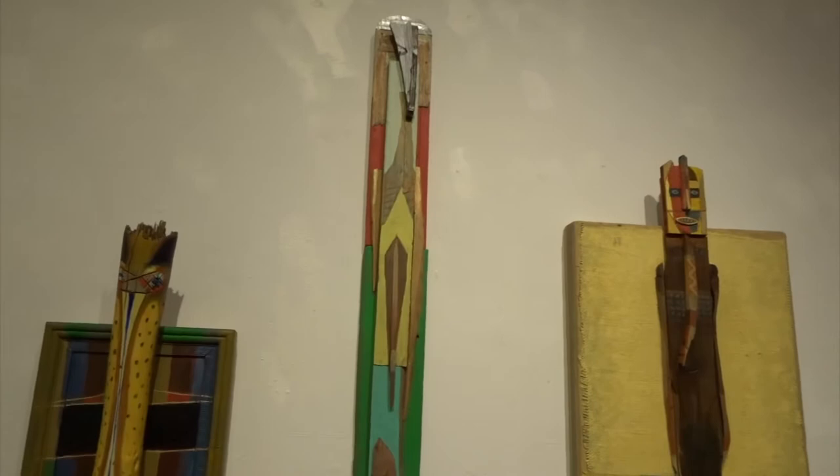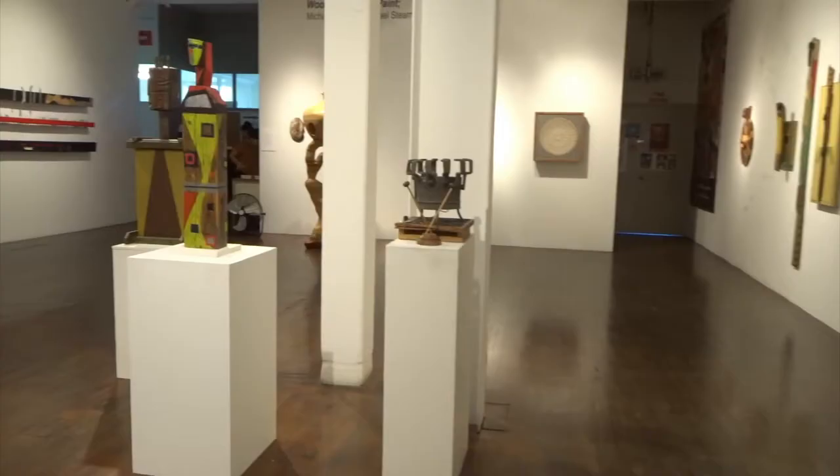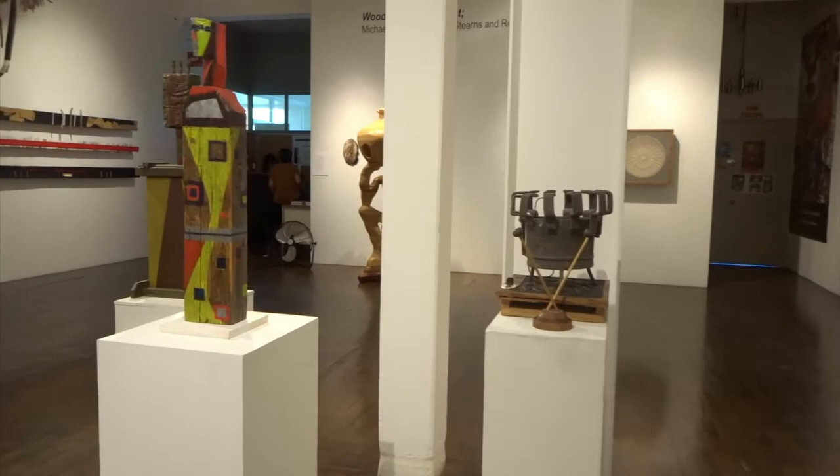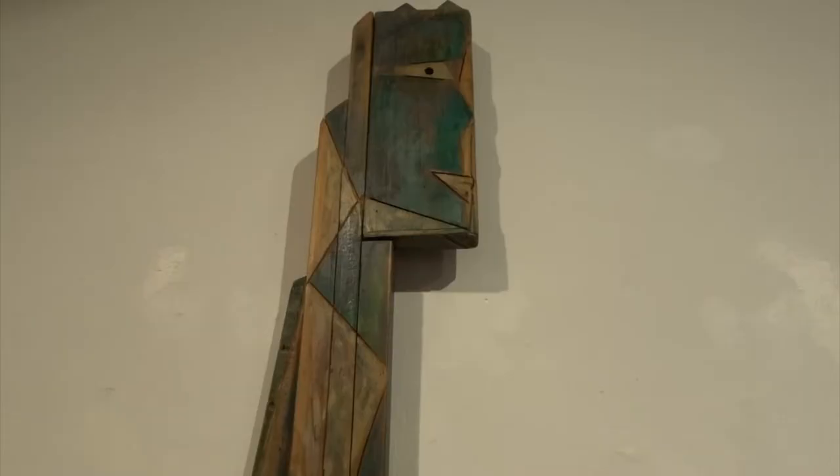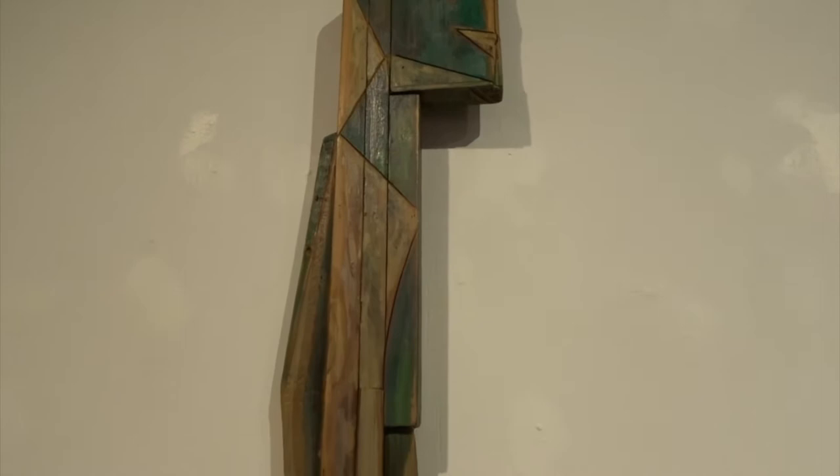These three are a little grouping of figurative type assemblages. These are mostly what I call recycled wood and materials that have been used before and I reclaim them, so to speak, from wherever. So it's really like a painted sculpture.